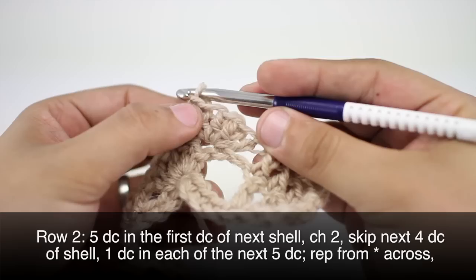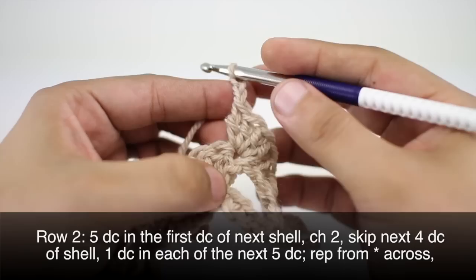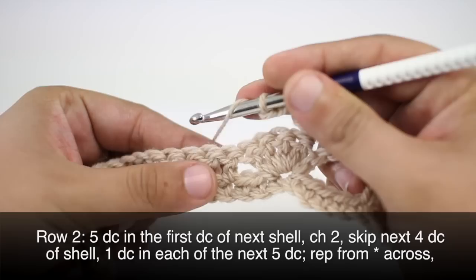Then we'll continue our repeat by doing a chain two, and then we are going to skip the next four double crochets in our shell and do one double crochet into each of the next five double crochets.